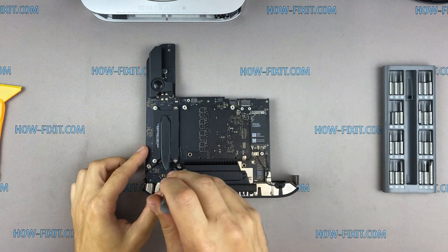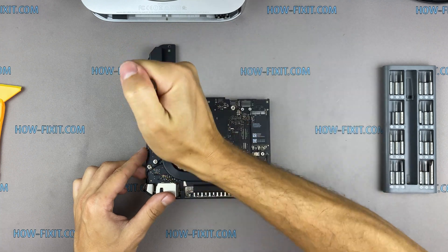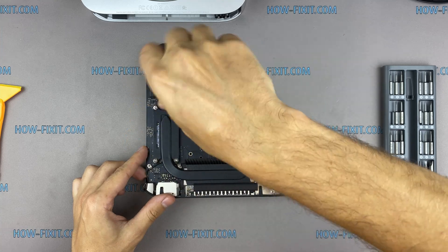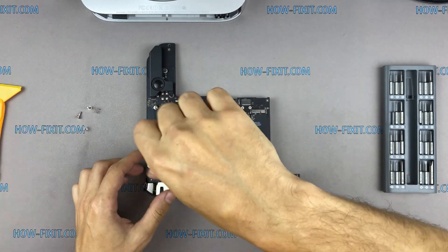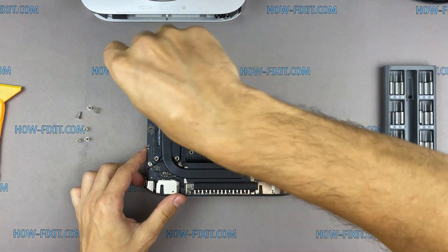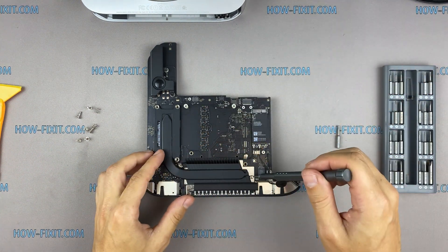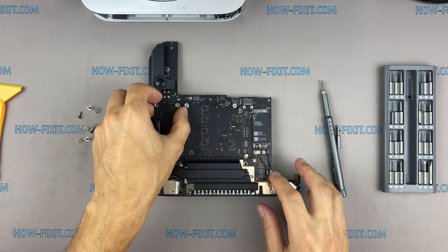Remove all screws on the heatsink. You can now remove the heatsink.